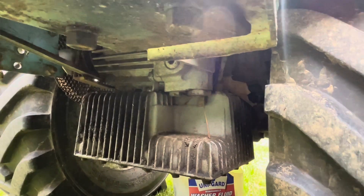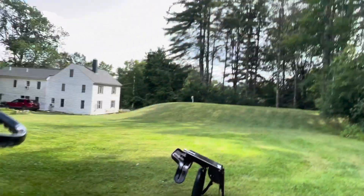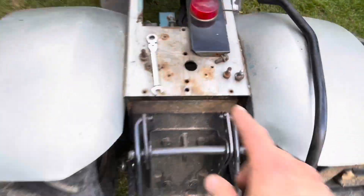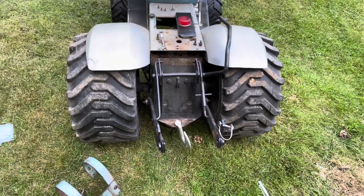You have to take that vent tube completely out, fill it through that hole, then put the vent tube back in for the hydrostatic portion of the transmission. And then the rear portion — the geared portion — you fill it in through the top. You know it's full when the fluid starts leaking out that hole on the back of the transmission that's about halfway up it.